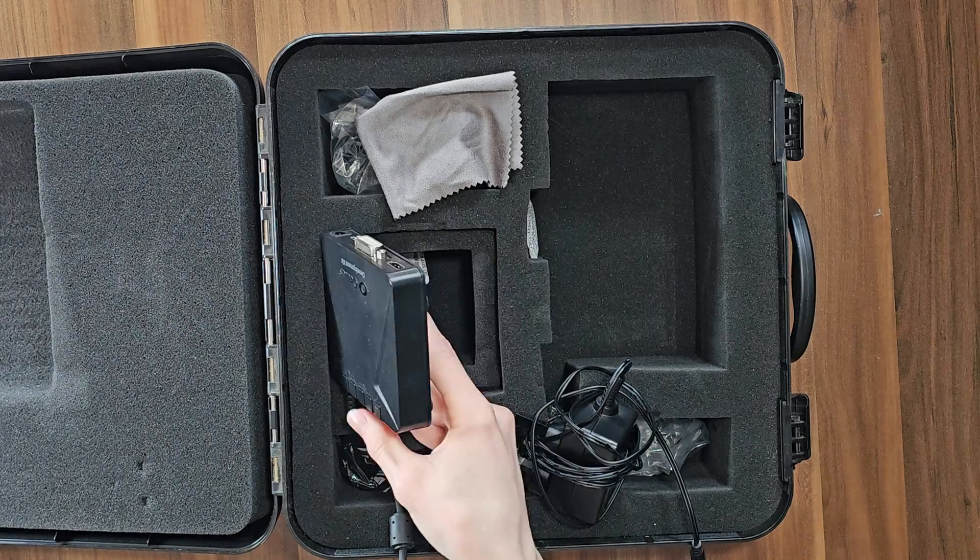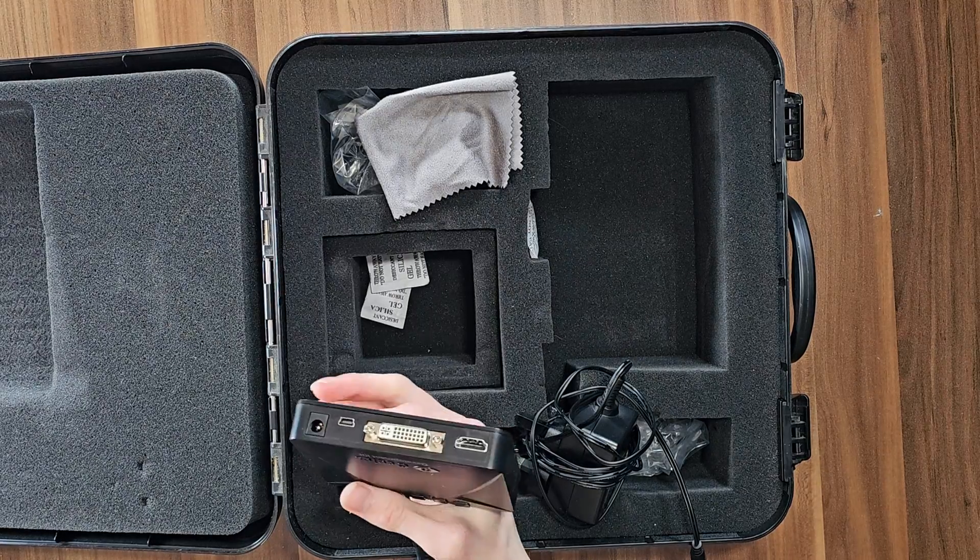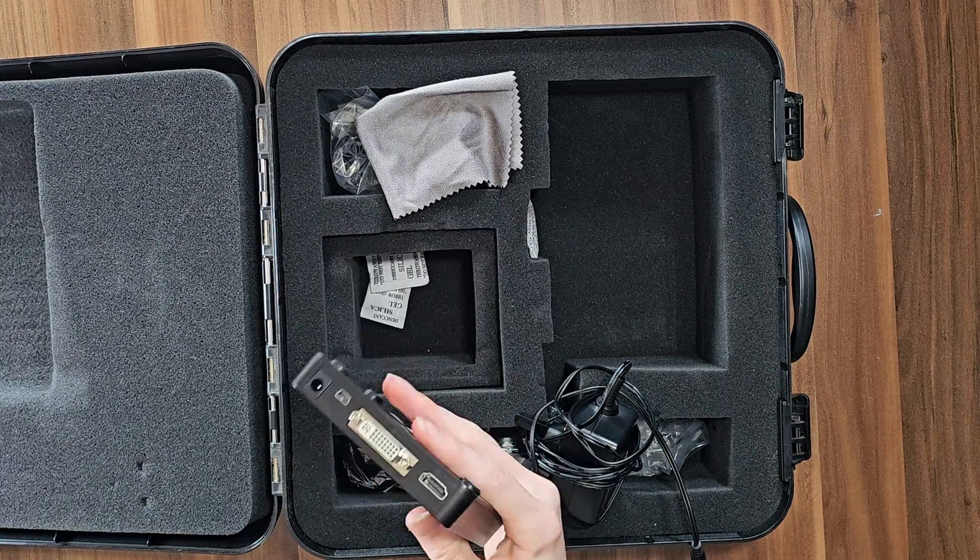It does also come with this right here, which basically handles all their video inputting and whatnot — kind of just awkwardly dangling off to the side. But again, it's a development kit. What can you expect?